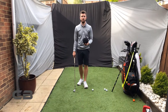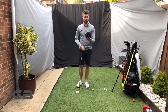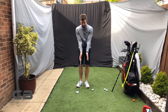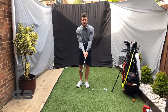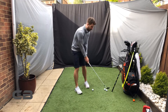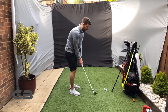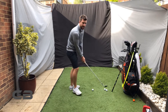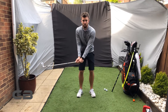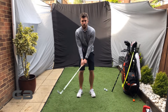A good drill for chipping at home is to get a ball like this, or a slightly smaller ball. You can put it further down your arms, but ideally something that's going to keep your arms together and connected. The idea is that you aren't going to get the club going too far behind, and you get a feeling for if you're using too much wrist. The ball is going to roll around a little bit, so it's really good for getting good control over a chip shot.